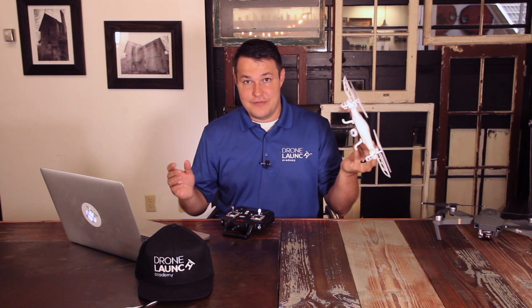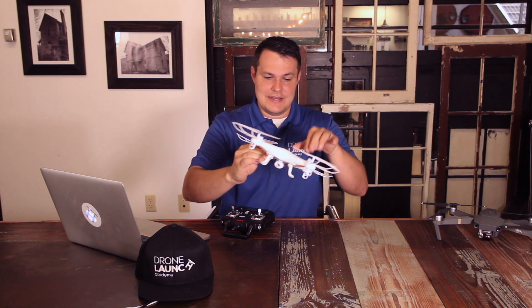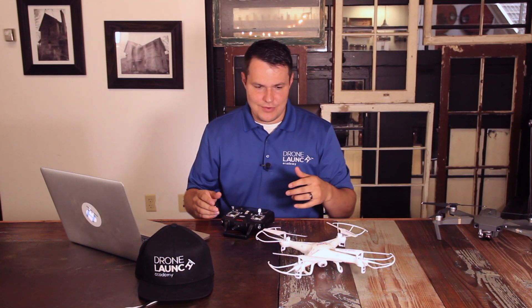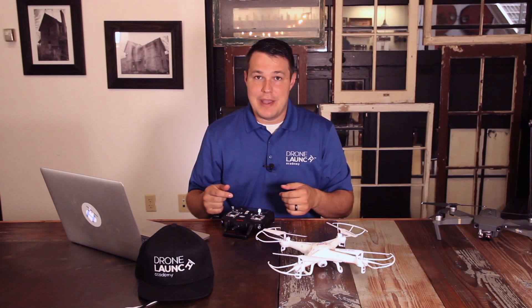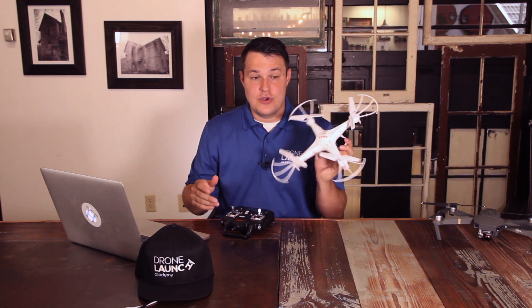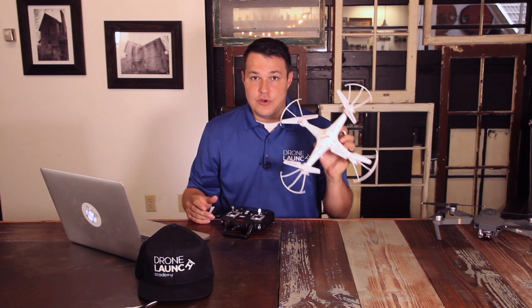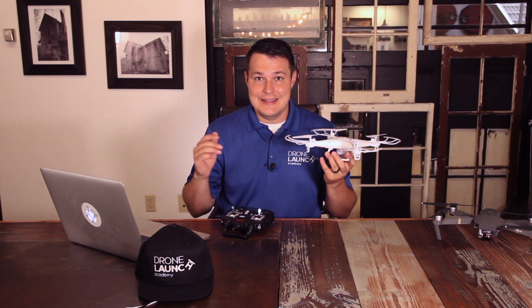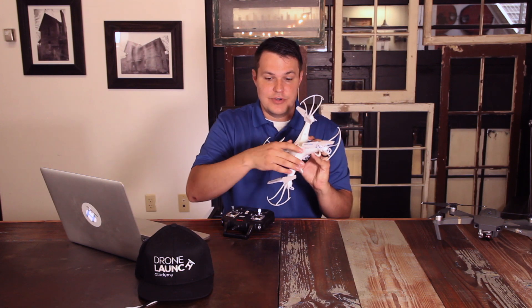You could actually fly this thing in a field, fly it up, cut the power, and it'll literally just glide back down and land mostly unharmed unless you hit a rock or something really hard. But I've done that plenty of times — it just lands in the grass, flip it back over, take it back up, no problem. The Syma X5C is the drone we recommend for these exercises. We've included a link to purchase it below on Amazon. They're usually pretty cheap.